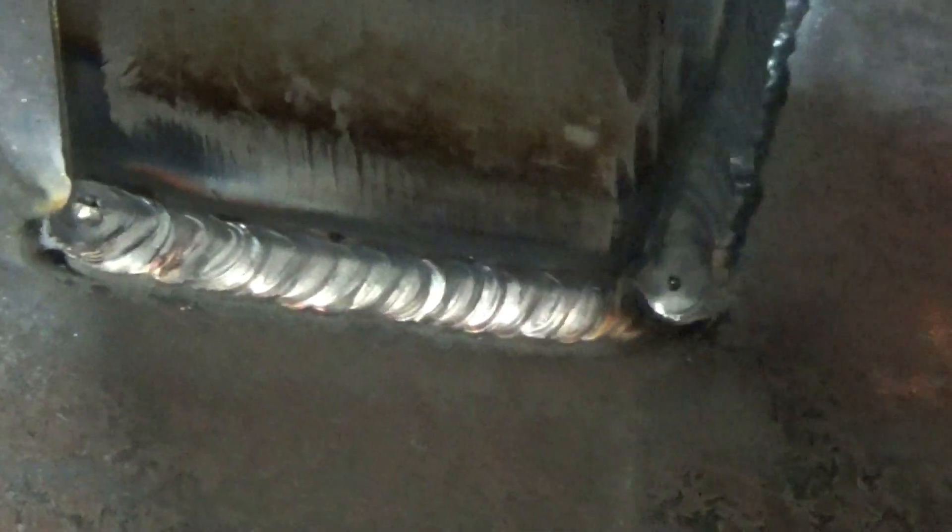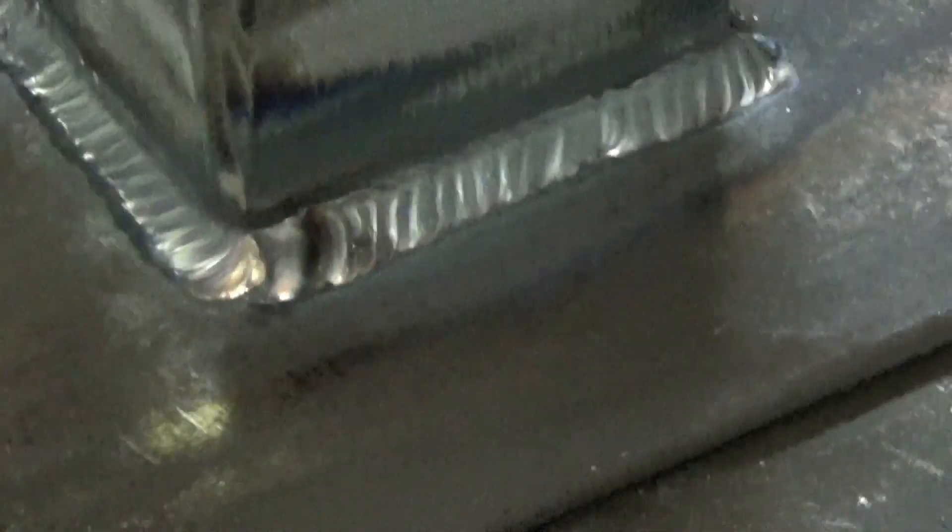Like I said, I'm no sort of expert, but these welds won't need grinding. They're good enough just as they are.